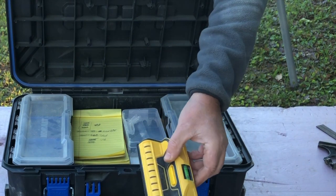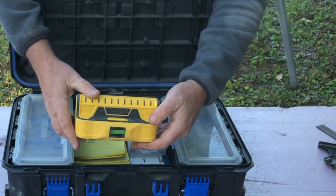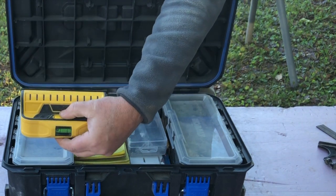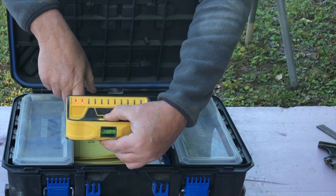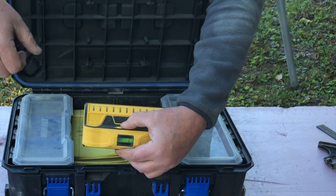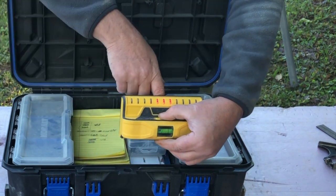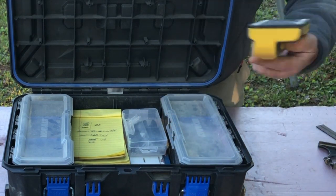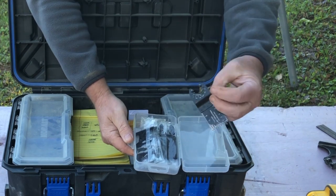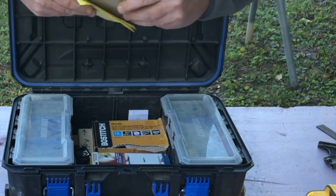In here is a stud finder. This one is by Franklin Sensors — it's very expensive, I think I paid $130 for it. What I like about it is when I'm doing baseboards, I can set this on top of the baseboard, click this button, and it will show me where the stud is. It shows you the center of the stud and then the outside of the stud. So you just slide it along the baseboard, and when it lights up, pop it with a nail. Invaluable — saves so much time. This is just a set of extra oscillating blades that I keep. I buy all these as packs off Amazon.